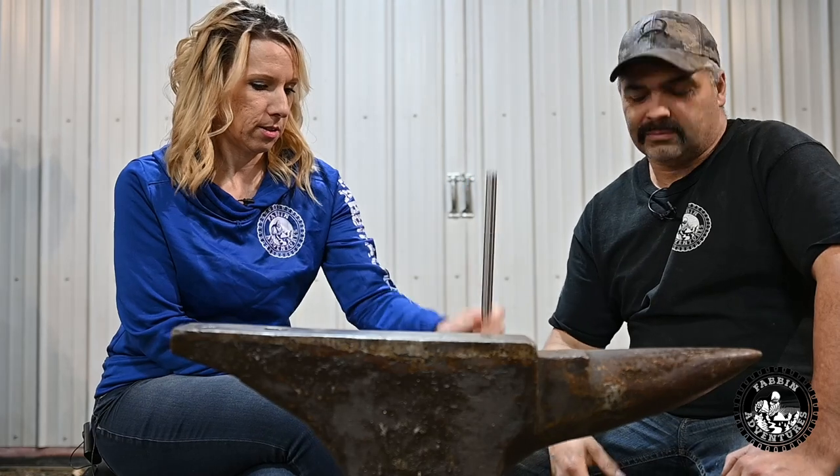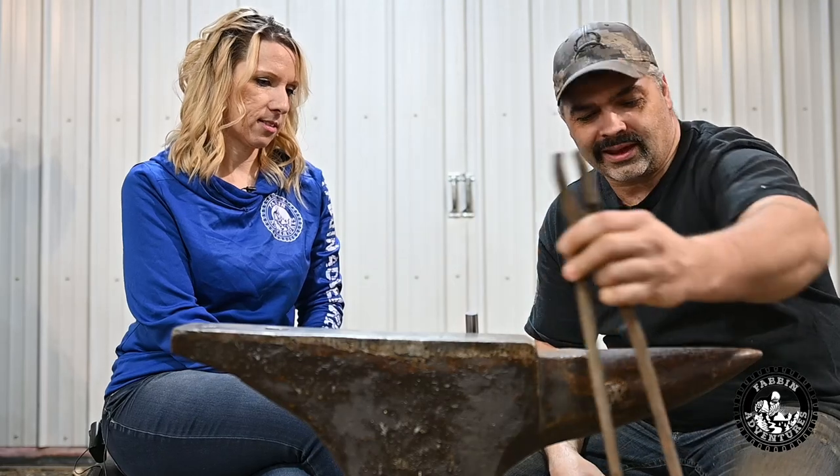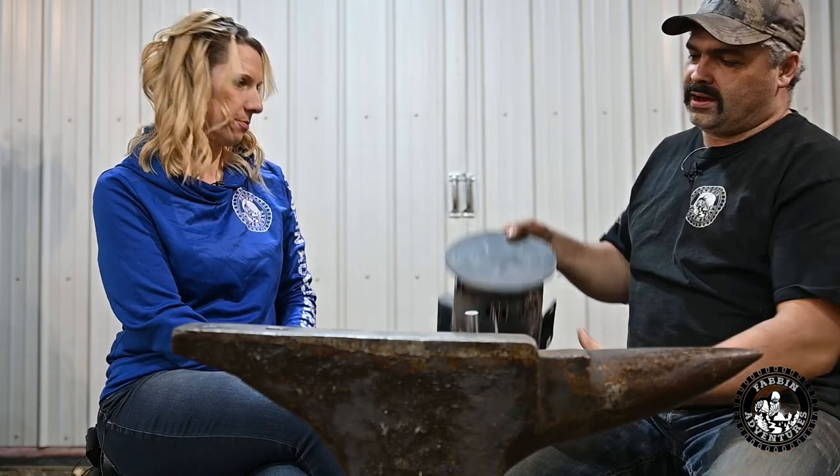So what you're going to need is an anvil, a forge, some simple O1 tool steel. You can get this stuff on Amazon — I'll put some links in the description below for whatever stuff we use. Maybe a hammer, and probably a set of tongs to help hang on to the hot steel. Some files.